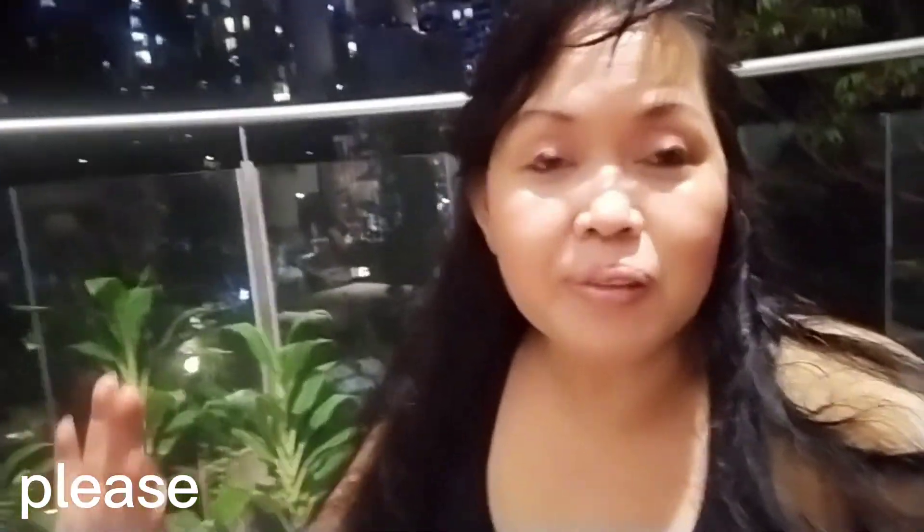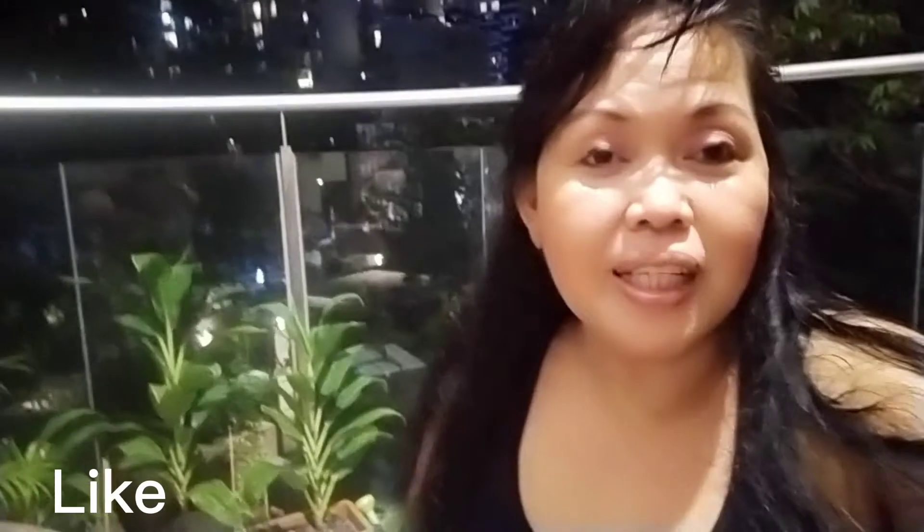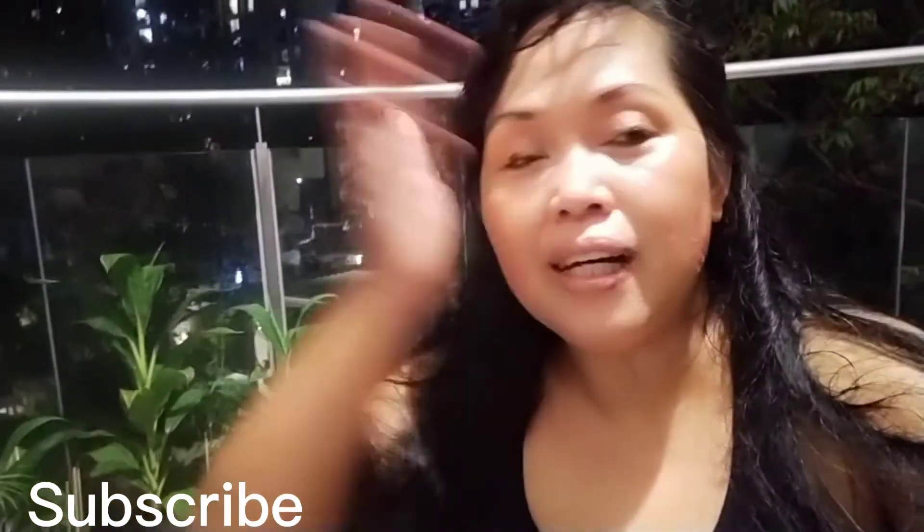I cannot complete the challenge, I fail. Thank you for subscribing to me guys, I really appreciate it, and I hope you enjoyed it. Thank you very much! Please do keep safe everyone — I have more content to upload so stay tuned. I love you guys, please do keep safe, bye!